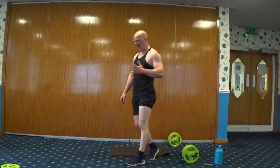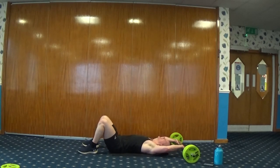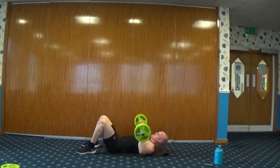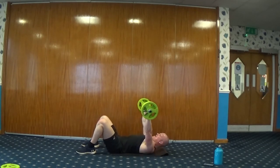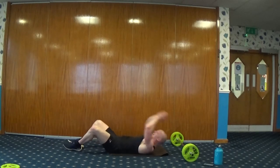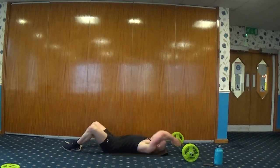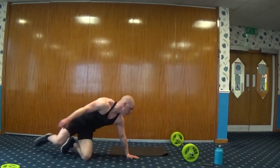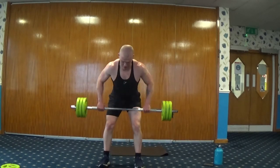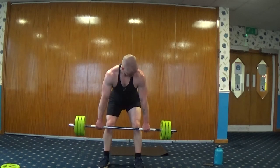One more lap! Five reps! Five, four, three, two, one — here we go. Four, five. Five. Four. One more lap! Five! What?!